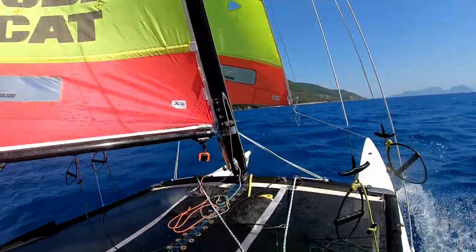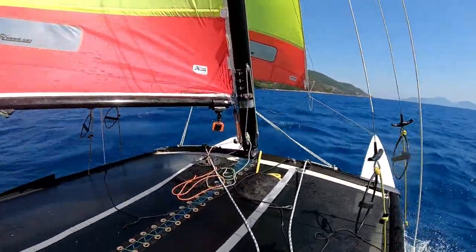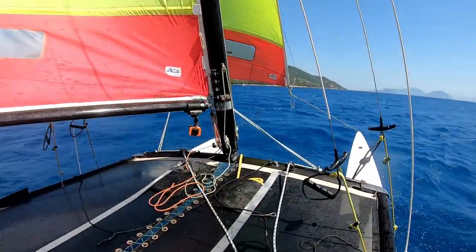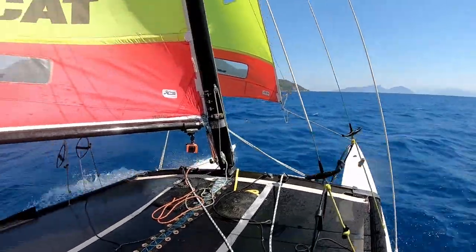Then we're just going to sail it as normal — if we get a gust we'll bear away a bit, if we slow down we'll head up a bit. On this point of sail, not being on the trapeze isn't an issue because we wouldn't usually be out on the trapeze anyway. Using a bit of mainsheet to control it — if we get a gust, sheeting out, bearing away, and then sheeting in again.